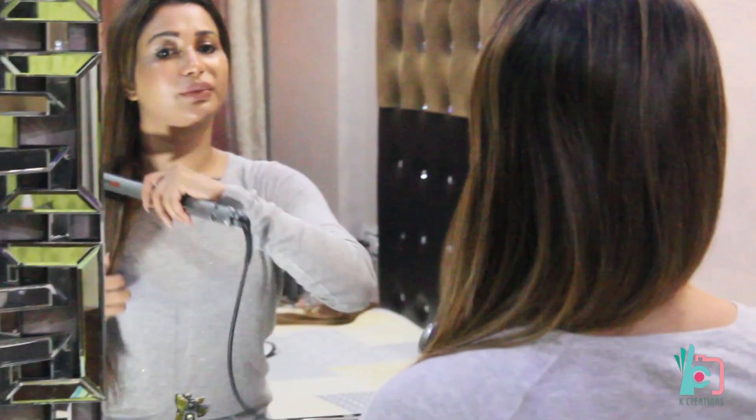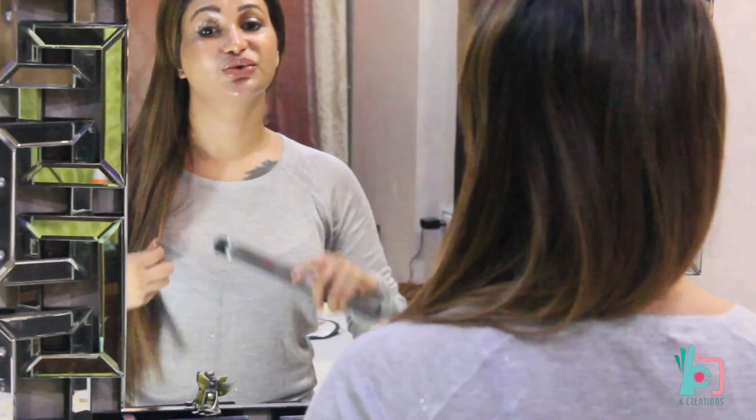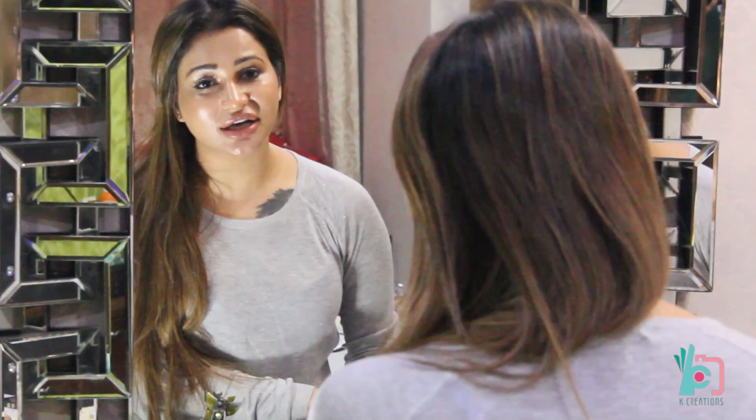So if you're looking for good hair extensions and you need help, you can send me messages and I'll guide you to where you can get them made. Thanks for watching my video — if you like it, please share it and subscribe to my channel KS Vlogs. Thank you.